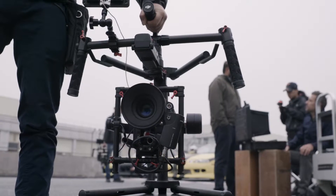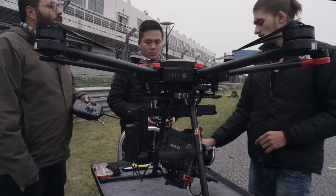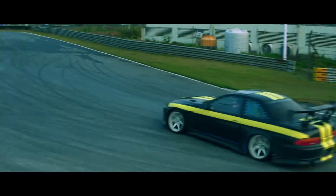The Ronin MX now mounts quickly and easily onto the new DJI M600 and can be capturing spectacular aerials within minutes of setup.